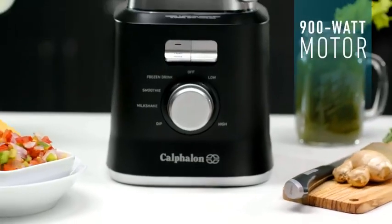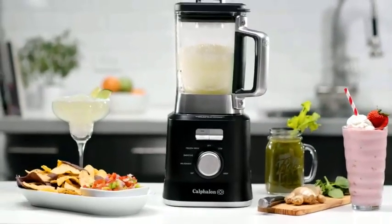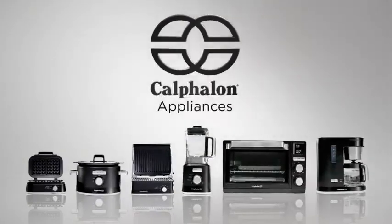A powerful motor, durable all-metal drive, and specially engineered jar deliver precise results. Calphalon Appliances.